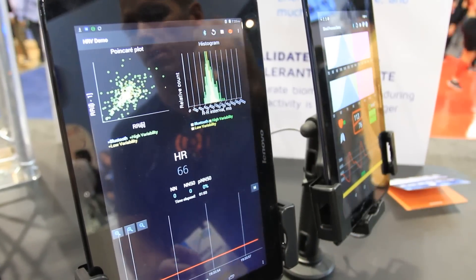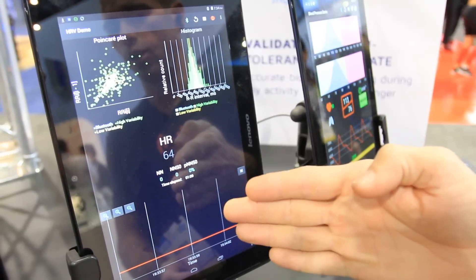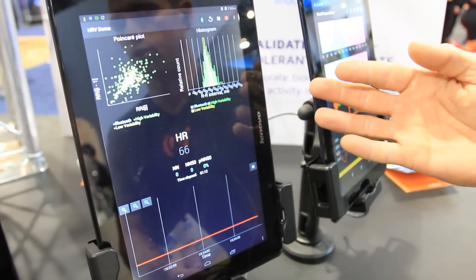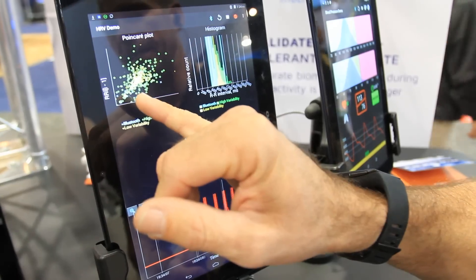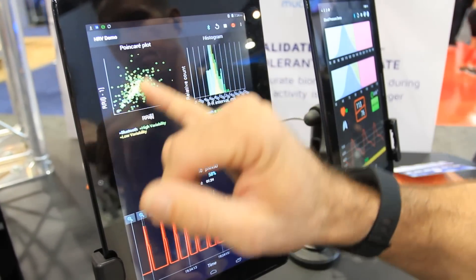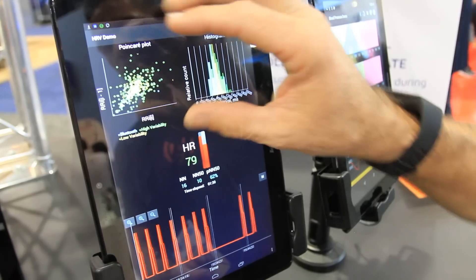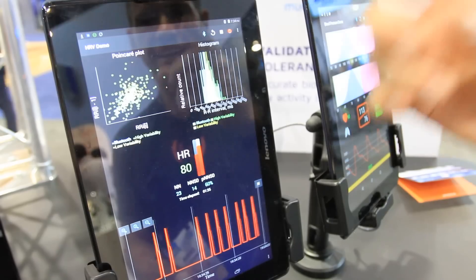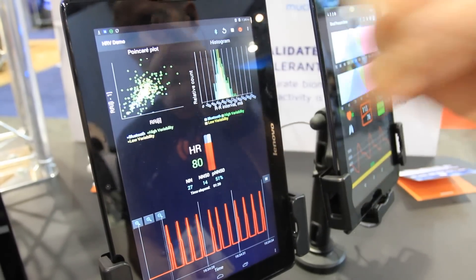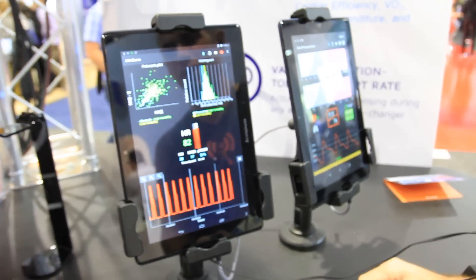I'll put the earbud in my ear and it'll look for me. It's going to change from yellow to green, and that's really an indication of our signal quality — that we're tracking well. We're plotting individual data points in this point-of-care plot on the R interval. If I stay here long enough for this demo, we can compare it between the high variability and low variability. On my third day working this CES booth, I'm going to guess low variability for my heart rate variability — but we'll see.